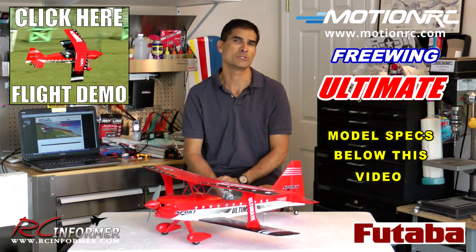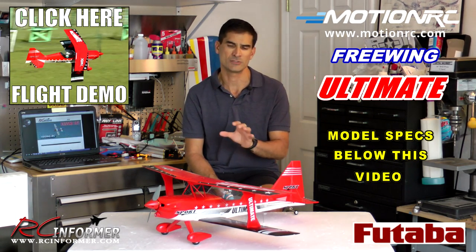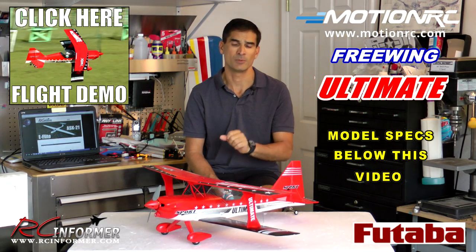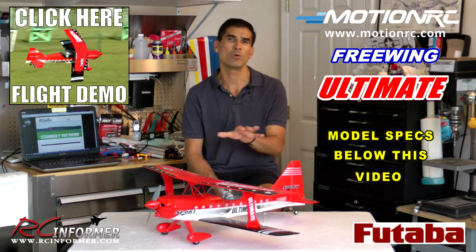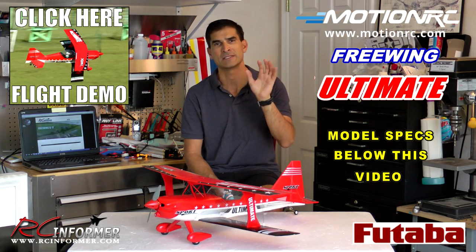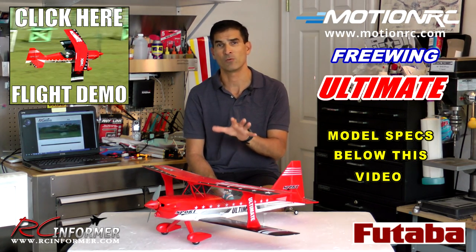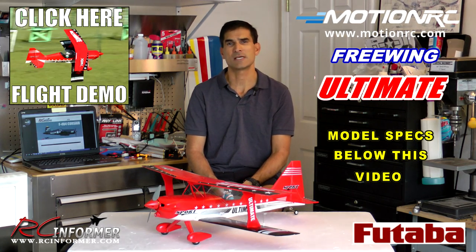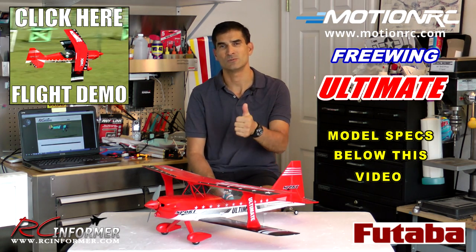That concludes this video on the Freewing Ultimate 750 millimeter biplane from MotionRC — check it out at motionrc.com. Overall, this really is a phenomenal airplane. It's relatively inexpensive, goes together really well with screws, a very fun build, and a phenomenal flying airplane. Tons of power — on four cells it's a ballistic missile, it will just point straight up and go out of sight. For any intermediate to advanced flyer looking for a very powerful, high performance airplane that you can put in your trunk, this is the way to go. Check us out also on rcinformer.com and RCInformer on Facebook. Thanks for watching and we'll see you next time.